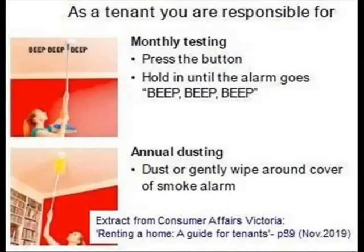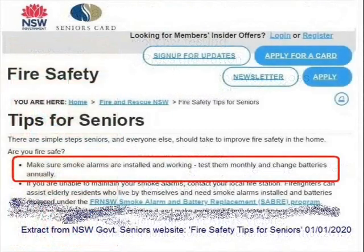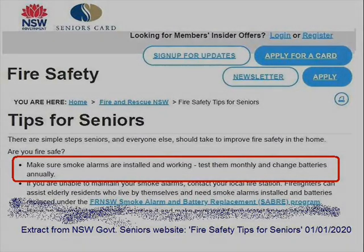Tenants living in rented premises also have a responsibility to check and test smoke alarms regularly according to the rules and contract of the tenancy. This includes reporting malfunctioning alarms to the property manager or landlord. However, at present, in the majority of states and territories, there is little to nothing mentioned about the green LED needing to be on at all times.